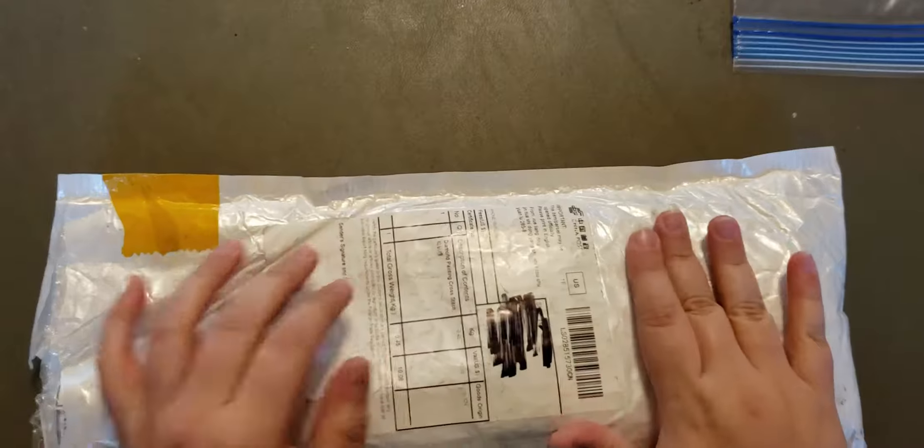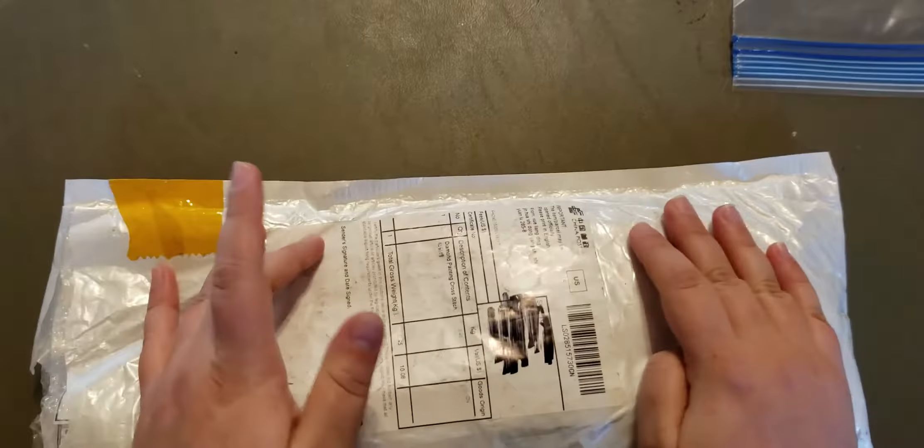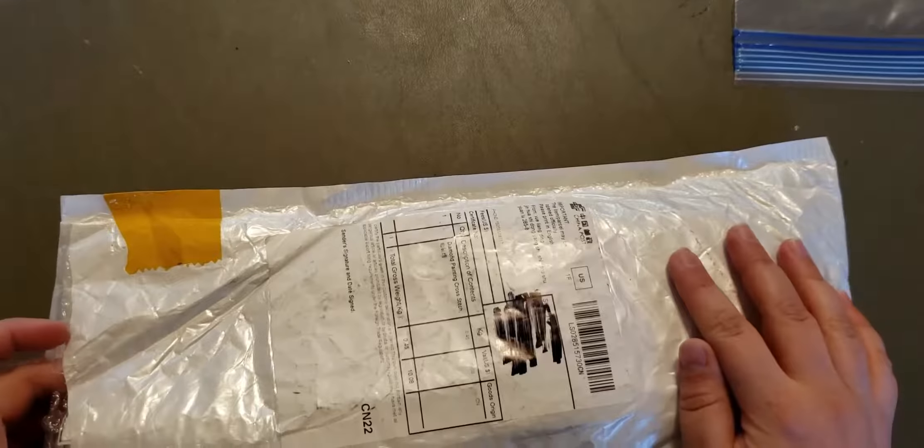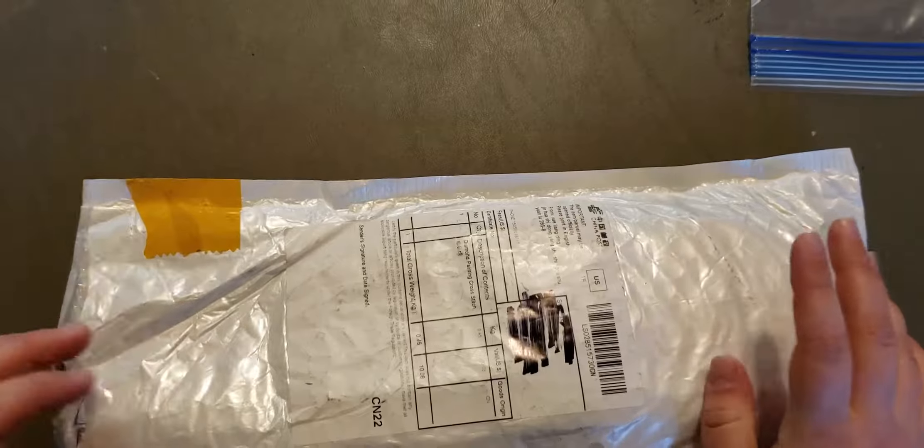Hi everyone! Welcome back to my channel. My name is Foxy and this is Foxy Books and Planning. Today I have another unboxing first impression diamond painting for you. This diamond painting is from DXLYMYU Official Store on AliExpress.